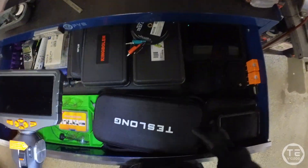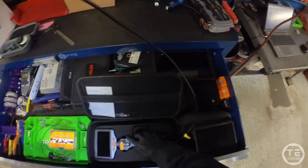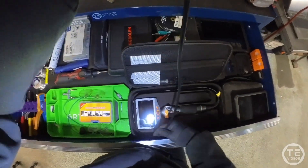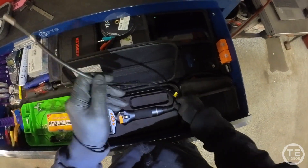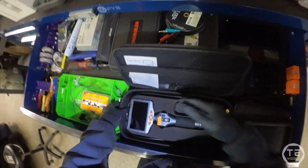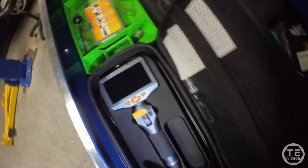Anyway, Teslong Borescope — that's all I'm saying. Don't waste your money on a Snap-on or Milwaukee borescope that has less features and is more expensive, when you can buy a Teslong borescope. They are based in California, made in China.